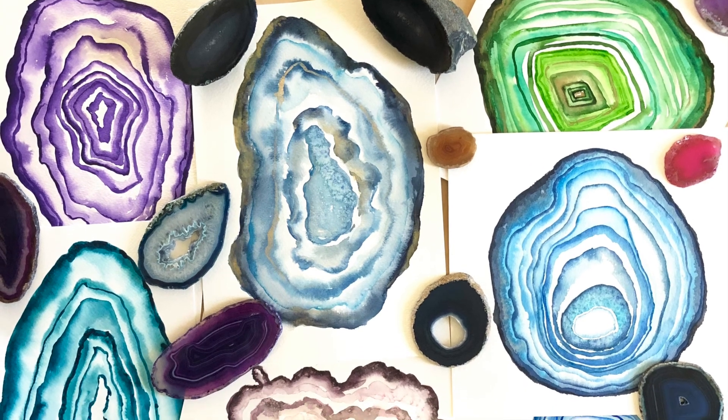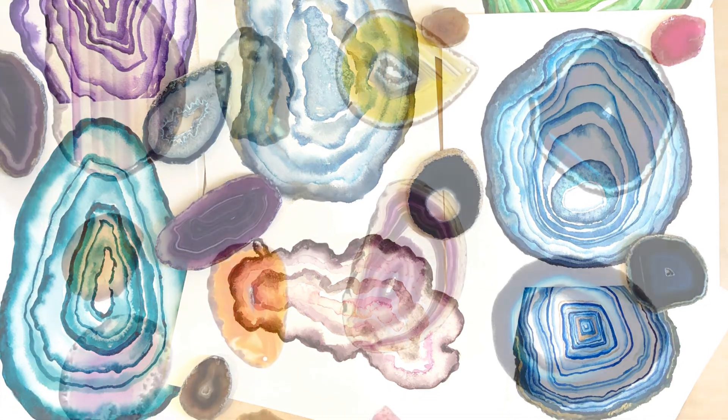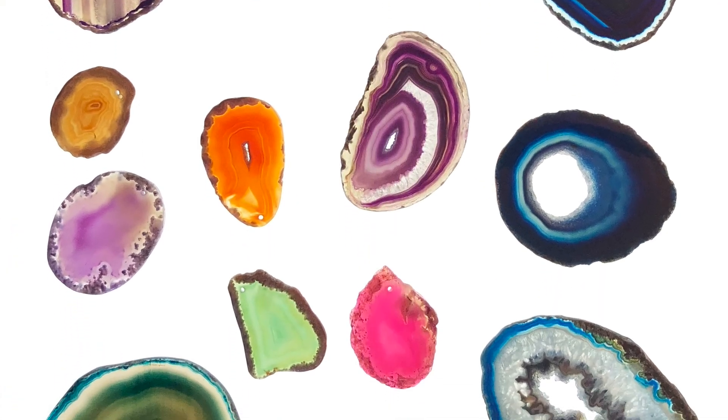In this class you'll learn how to create a variety of agate paintings in different styles using watercolor. We'll take inspiration from geodes and agates.